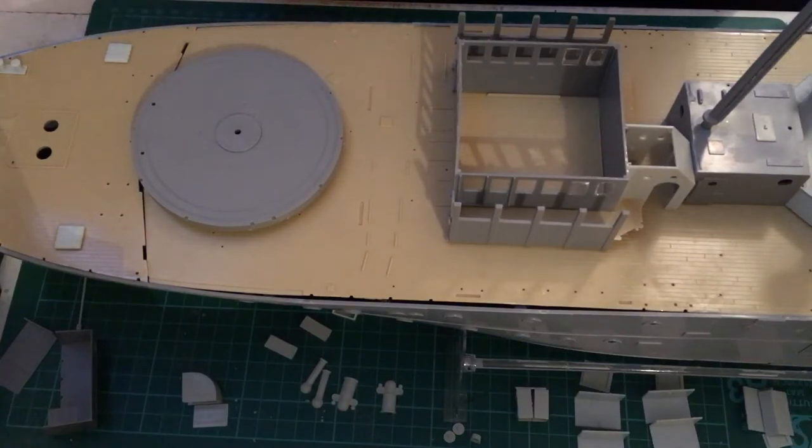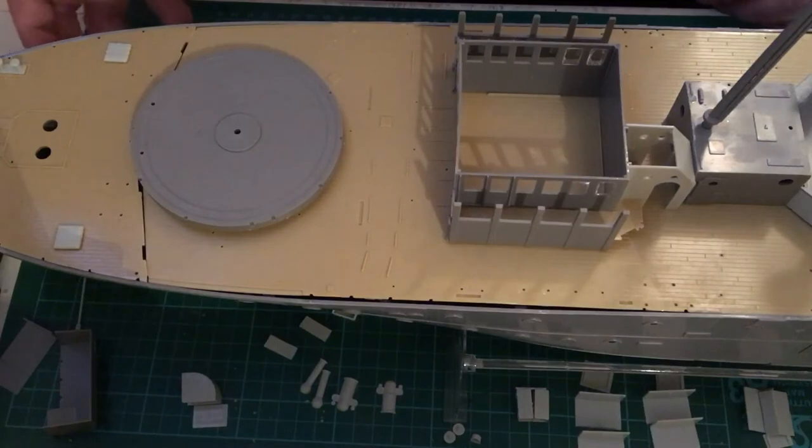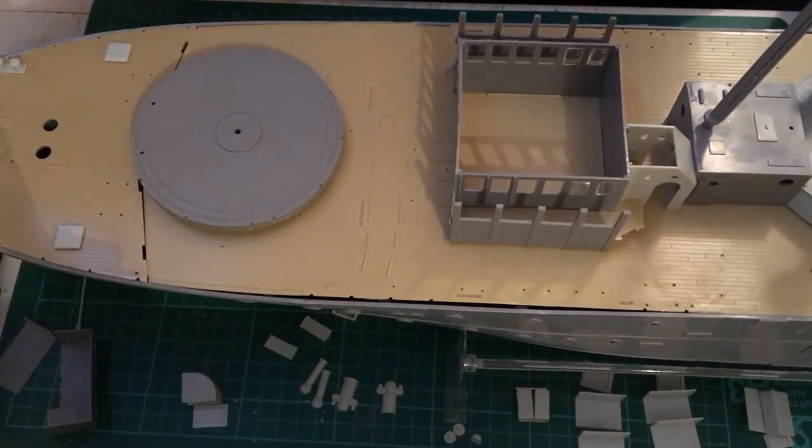What I've changed my mind on is the portholes for the hull of the ship. I've put the clear plastic pieces in situ and then I'm going to glue the deck on top. Then I'll paint the hull and the portholes I will just mark out with a gloss black paint, because you're not going to see into them anyway. I've done all the portholes and glued some of the deck in place.